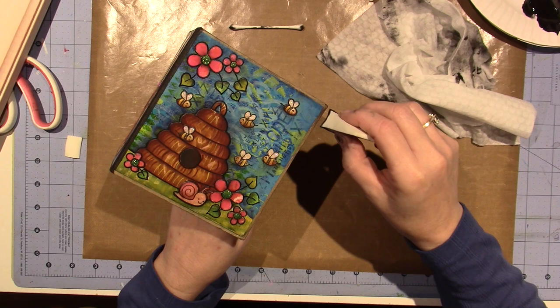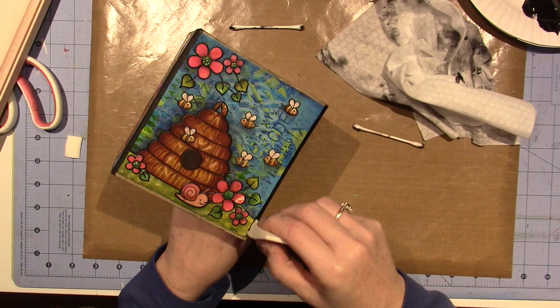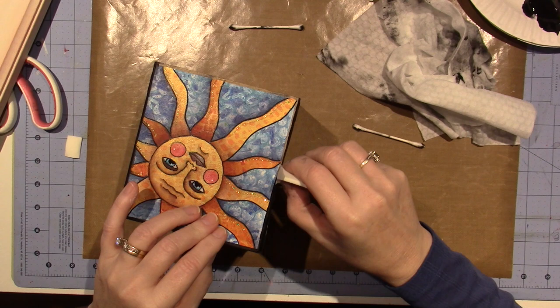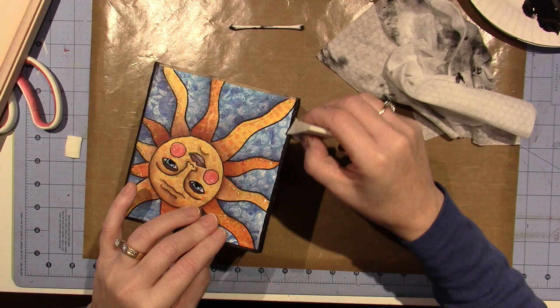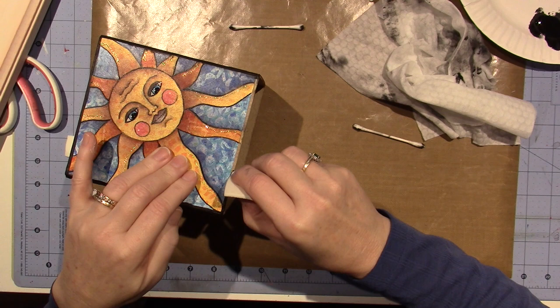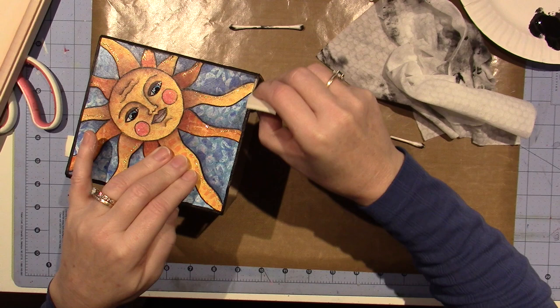If you haven't done the project yet and you want your edges black, do that before you put the papers on. All you have to do is paint the corner — you don't have to paint the whole thing black because you're only going to see this little edge. It definitely saves time. That's what I've always done before; I don't know why I didn't do it this time. But it's okay, this is going to be fine and I really do like it edged in black.